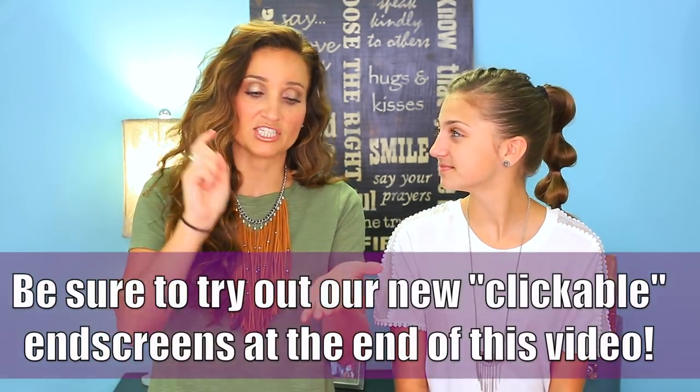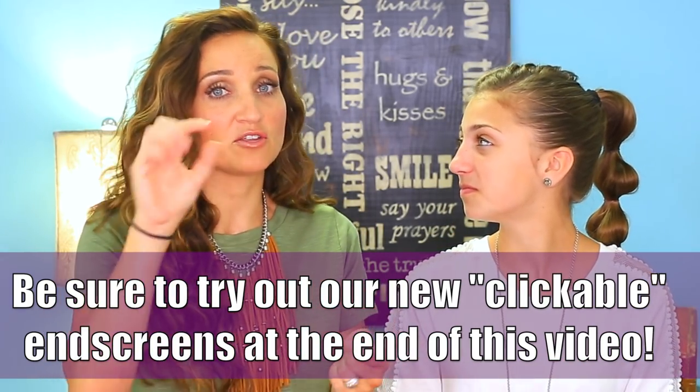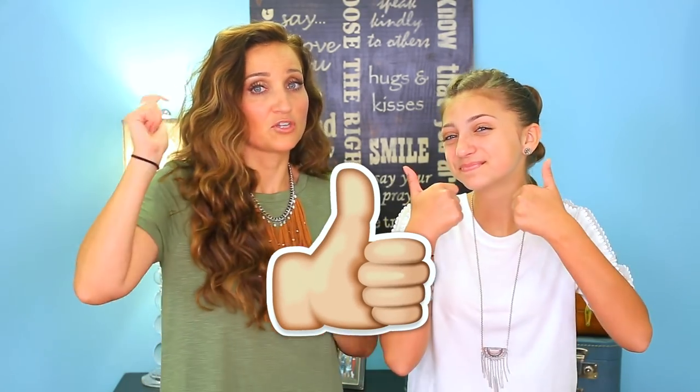If you guys haven't seen the cool new features at the ends of our videos where you can actually click from your mobile devices, be sure to wait till the end of the video and you'll see the little buttons pop up because they're super cool. Be sure to give us a thumbs up, don't forget to subscribe to our channel down below, and let's go.